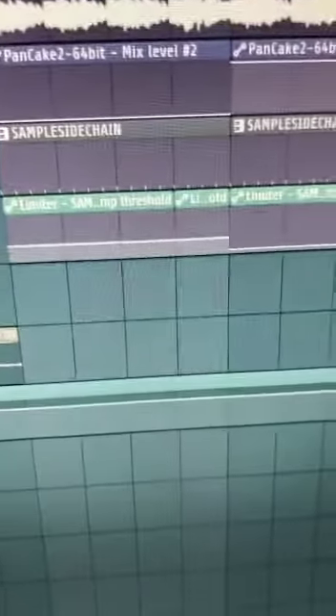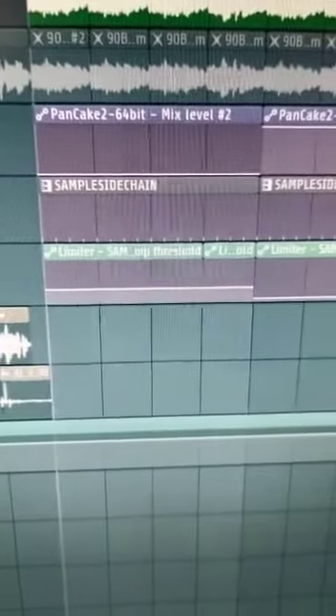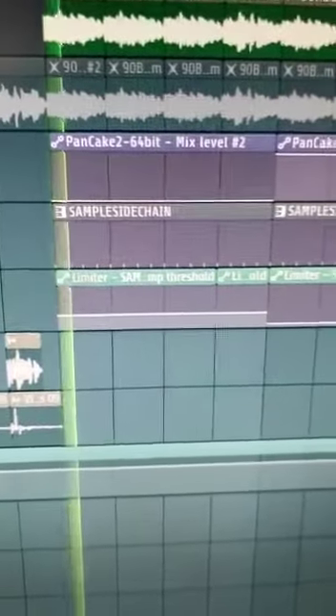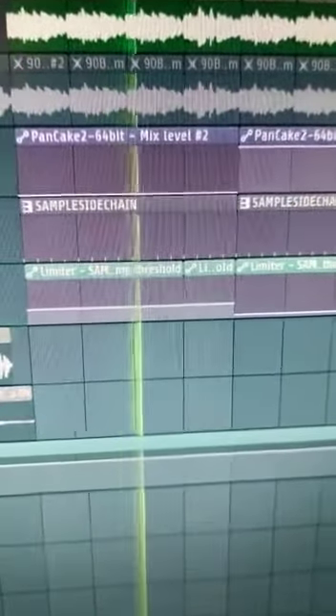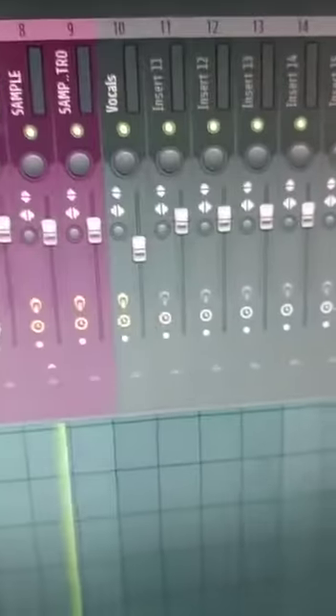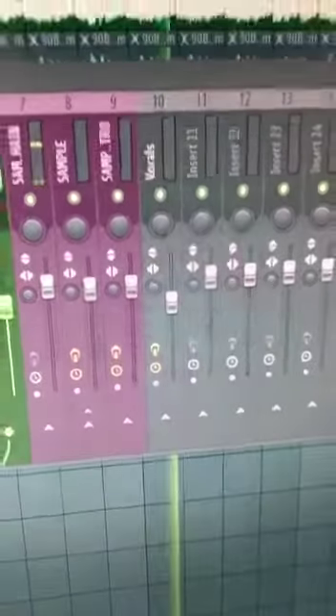Then it goes back to the first part, so it's really hypnotic. Don't mind the mess behind me, but it's a really hypnotic beat. As for the bass — listen with headphones — because the bass is literally just the sample which I filtered out and used like a sub bass.